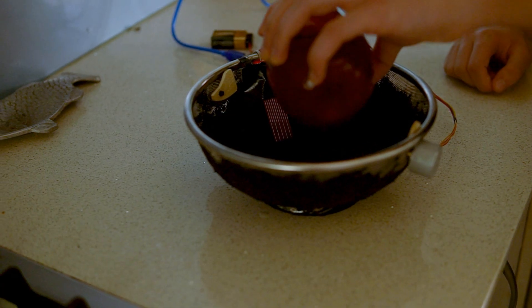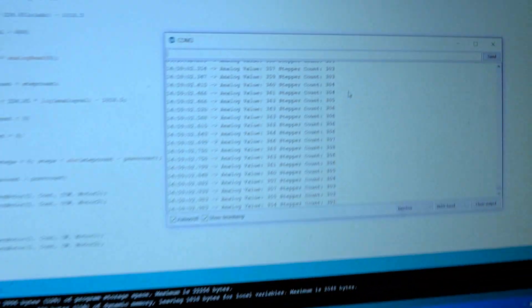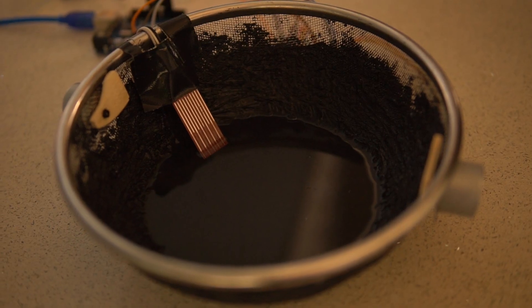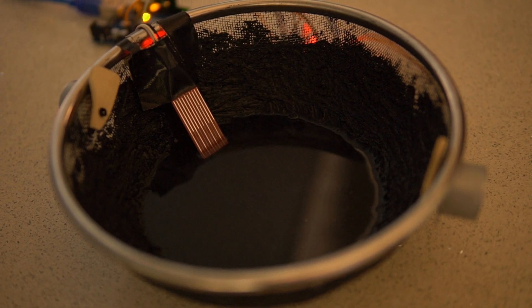Let's just test it out. And as you can see the motors didn't move — it didn't work. Why didn't it work? One of the wires was unplugged. So I plugged it back in and look at that — it works.